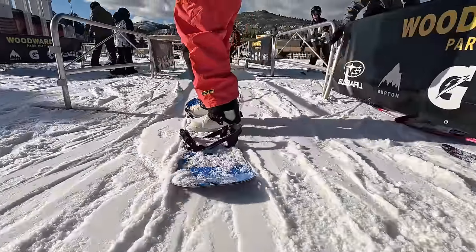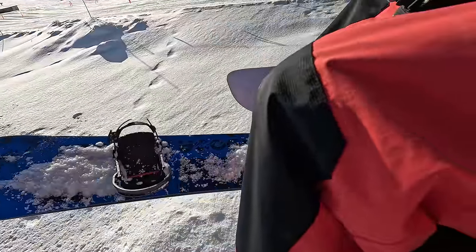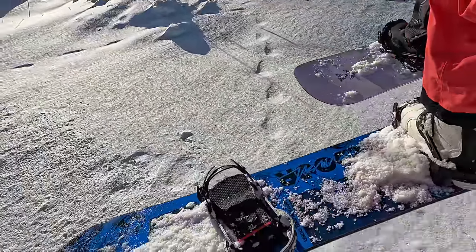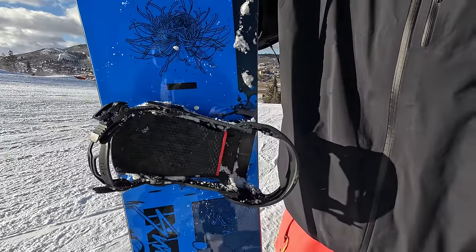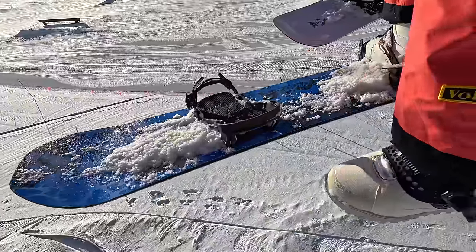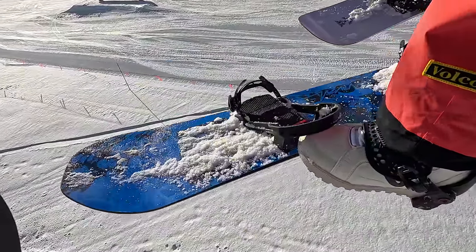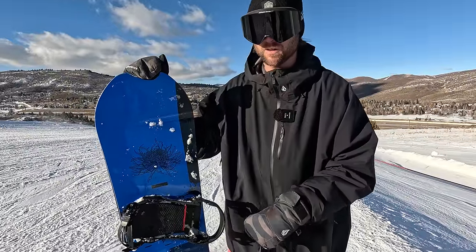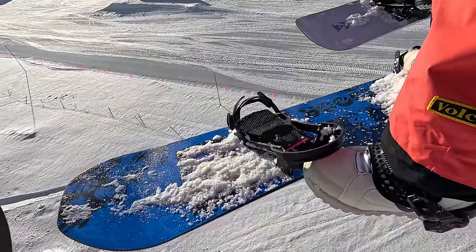One of the unexpected highlights of having the highback go with your boot is that when you're on the chairlift you only have this part of the binding remaining, which makes your board a lot lighter. If you've ever been sitting on the chairlift and felt the weight of your board weighing your leg down, this makes your snowboard feel so much lighter.